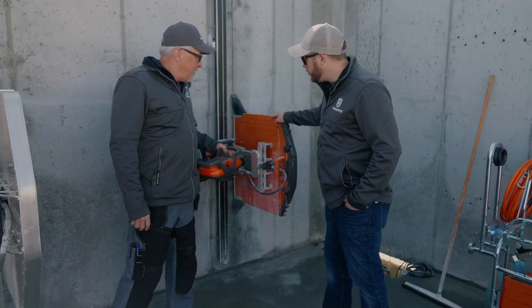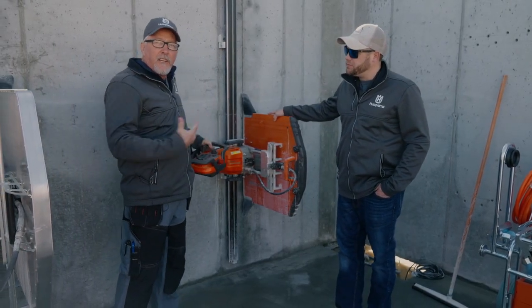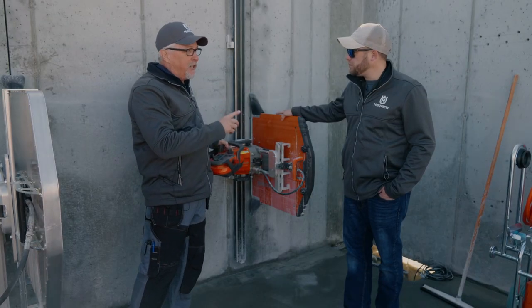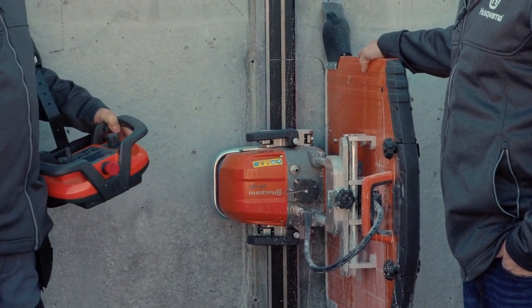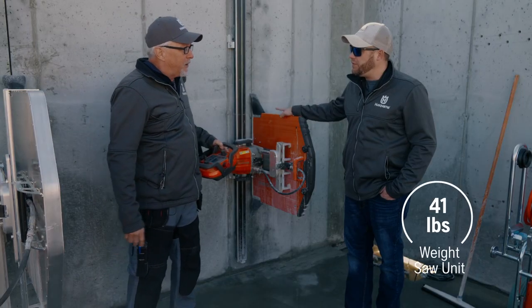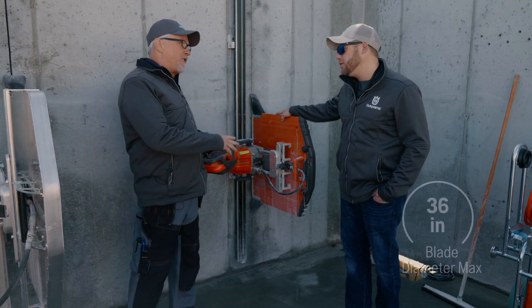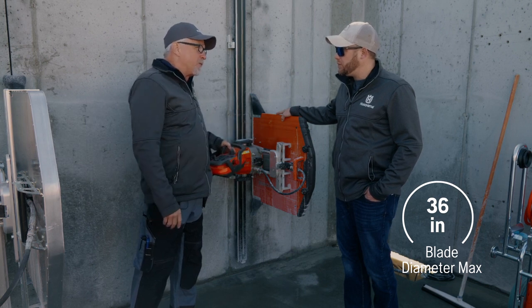Awesome. So tell us a little bit about the WS220. The WS220 has the same features as the 482 as far as being able to cut on either side of the track. Easy mounting, easy setup. We can rotate the blade in either direction. The mounting brackets are super simple. The clip-ons for the track — it's just a really super user-friendly saw. Very lightweight, easy to handle, easy to set up. And it also has the capacity of a 36 inch blade for a saw this size, which is really good.